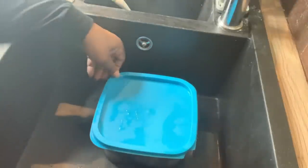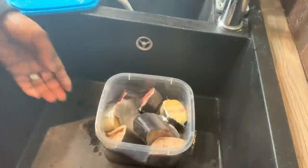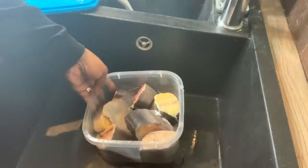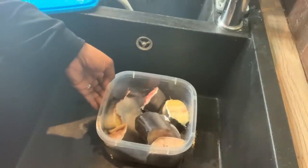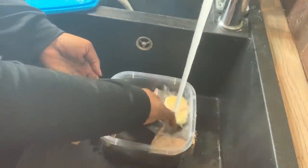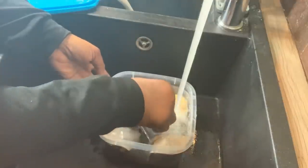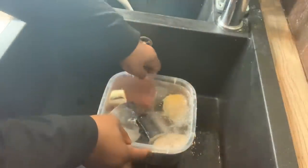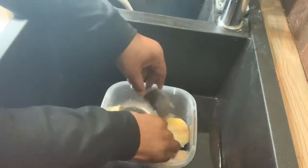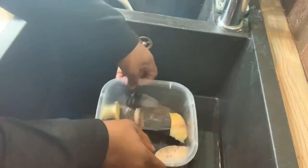Hello guys, welcome to my channel. In this video I'm going to be making catfish pepper soup. In this bowl I have some catfish which has been washed twice. I'm going to wash it again to remove all the slime, because catfish has slime and you need to wash it properly.